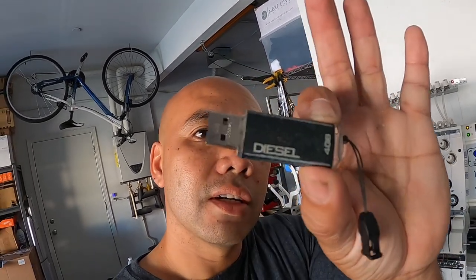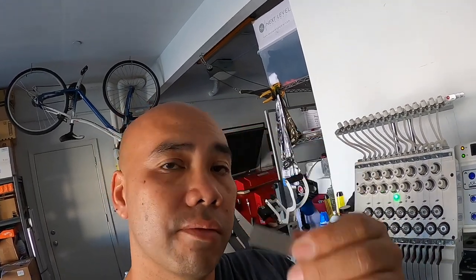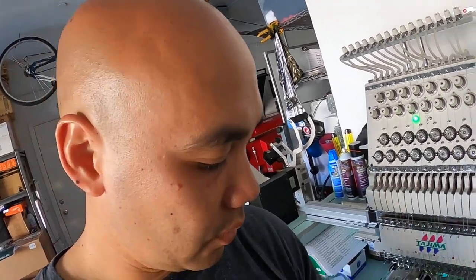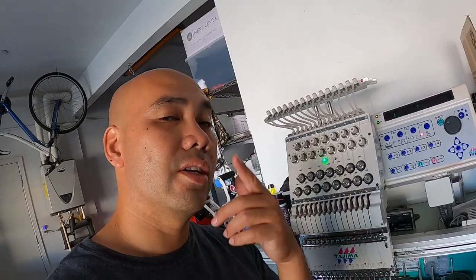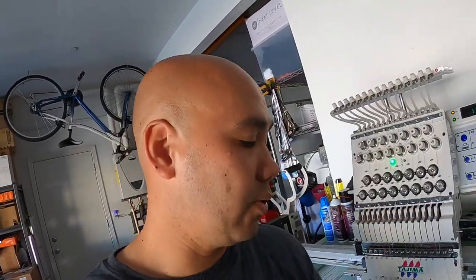So I grabbed every single flash drive I got: a really old 4 gig, one from a company called Kirkland, an HP 8 gig flash drive, and even my son's Spider-Man flash drive. None of these worked — none, none, none. So I said, you know what, let me try a 2 gig. I got on Amazon — thank goodness for Prime — and got a 2 gig flash drive. That's what I'm gonna use.